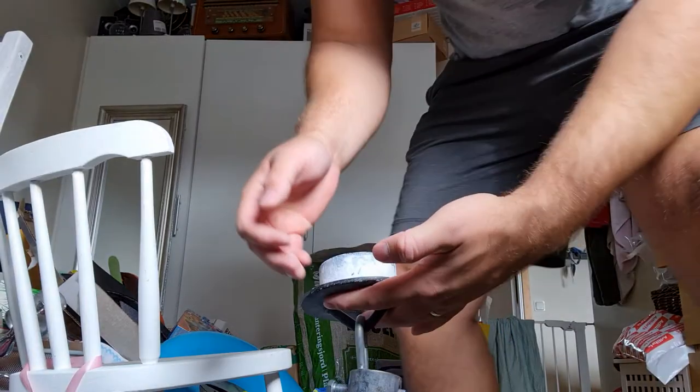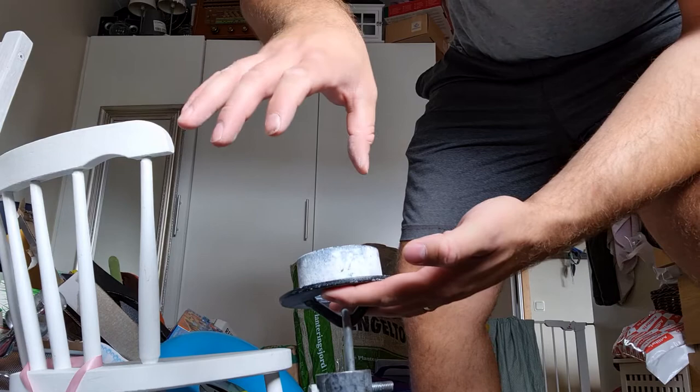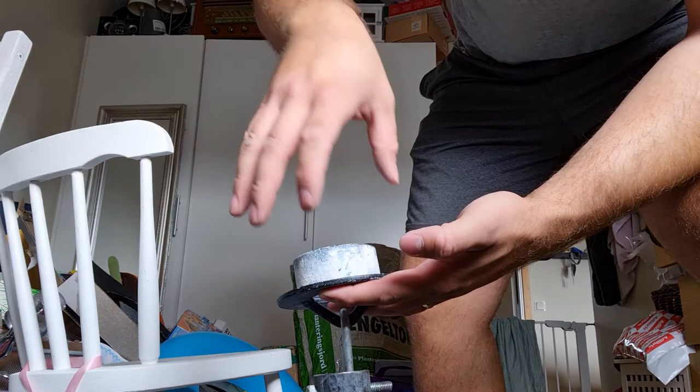Hello. So this is the Iron Mind Hub. What you want to do is start with your thumb, because the thumb's position is the most important — you have your four fingers, which are stronger than your thumb, pressuring against the thumb. So if the thumb is correct, you can lift a lot more.